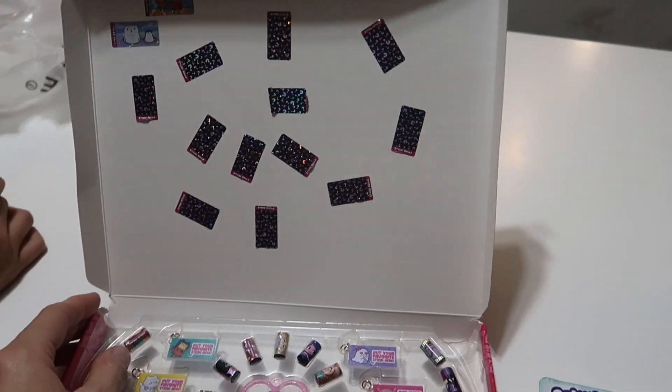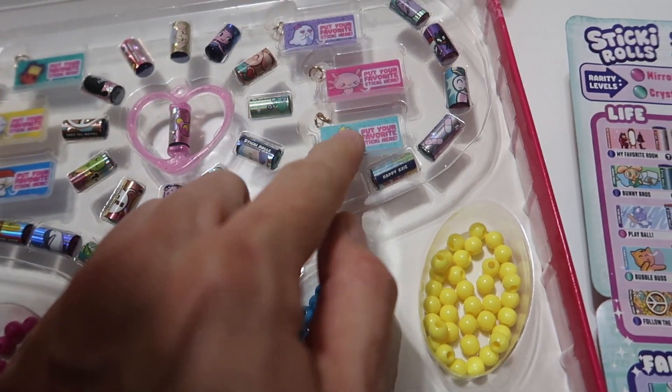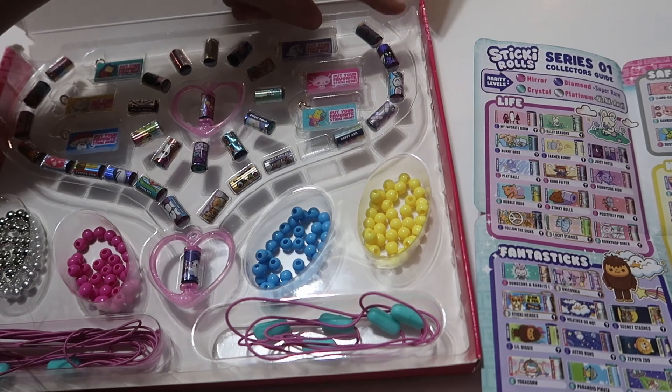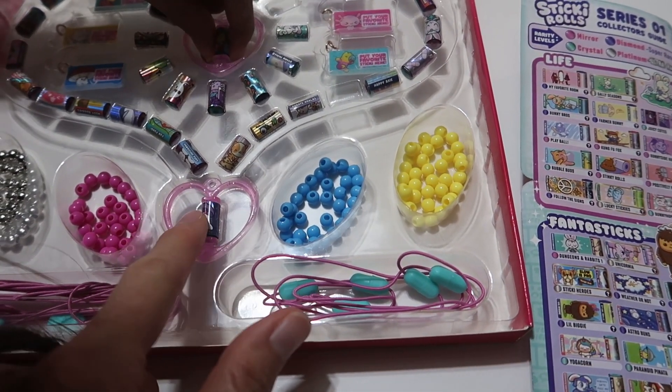You can also get sticker books and keep them in there. They've got these little display holders you can stick them on as well — these are where your favorite ones go. You can put them on your bracelet too. Oh my goodness!